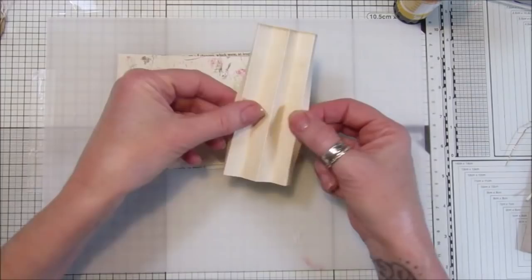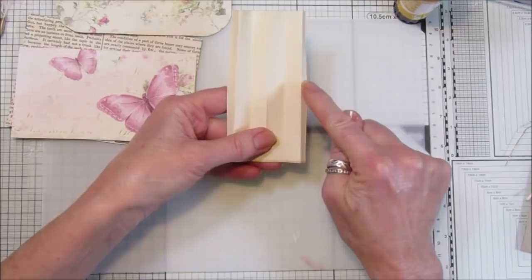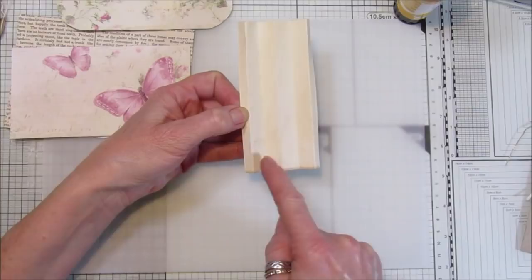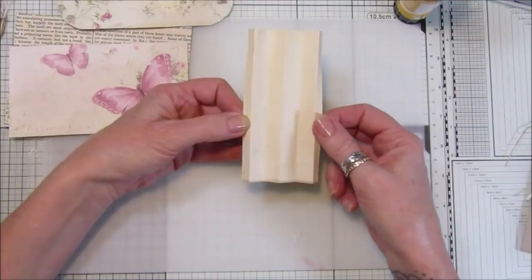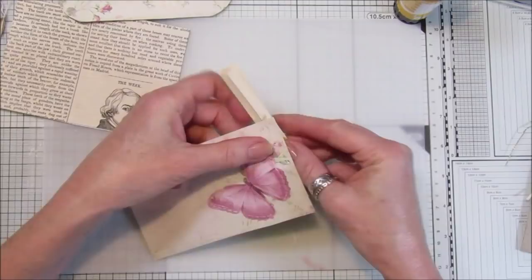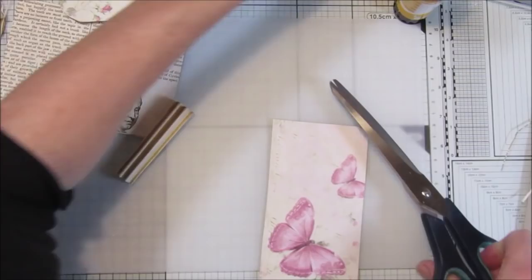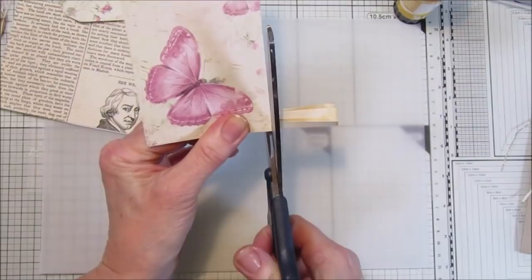Now for the little concertina pieces on the side — I did these beforehand so we don't have to wait. What you want is a piece that is two and a half inches, and on each side you score down a quarter of an inch. Then in between you score half an inch, half an inch, half an inch, and a quarter of an inch — so two and a half inches total. I'm going to measure them and cut them down to the same length as the tubes.